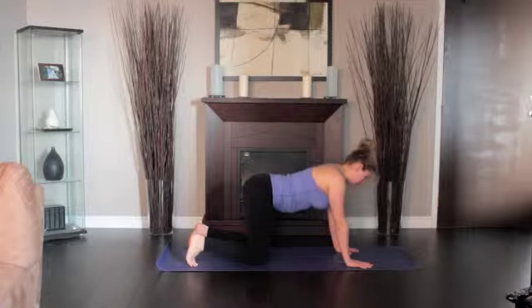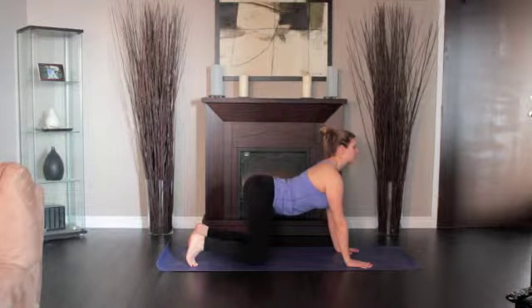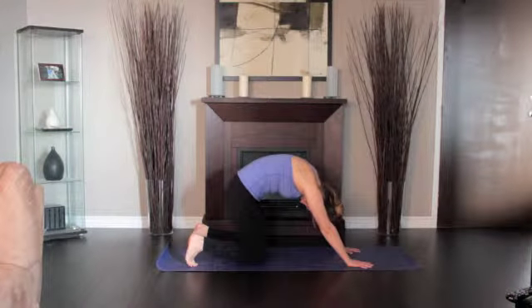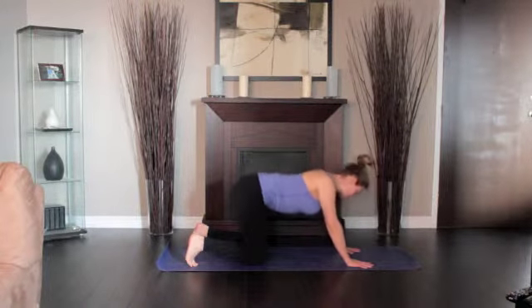As you inhale, curve your spine, bringing your tailbone upwards and looking up towards the ceiling. As you exhale, hunch your spine, bringing your spine towards the ceiling.